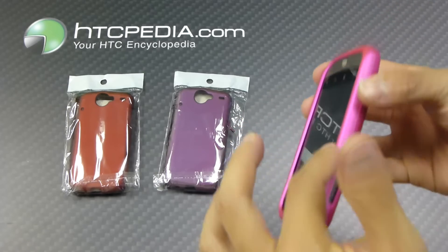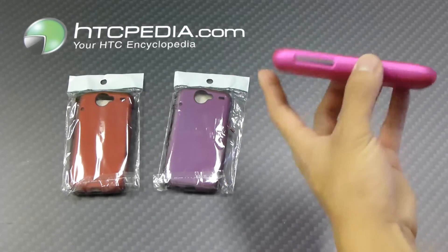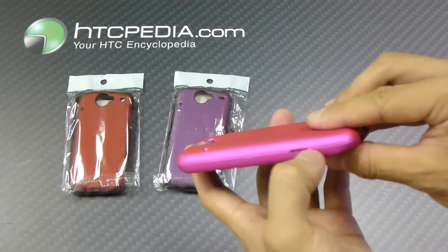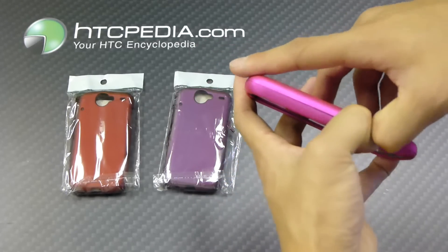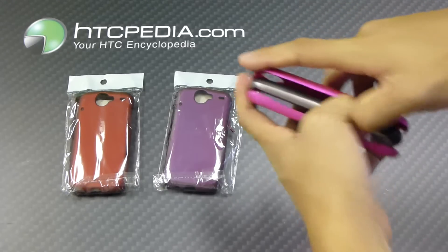Now this case does have a raised edge, so if you put it flat on a table it won't scratch up your screen. And on the side there's a little cutout right here — all you do is dig your fingernails in there and just pry it apart if you want to remove the case, like so.